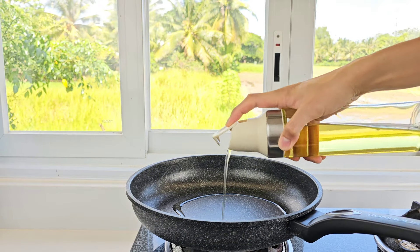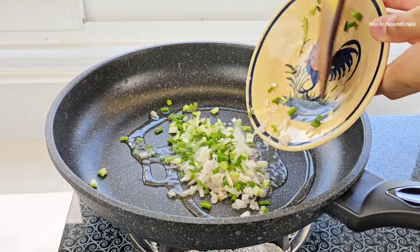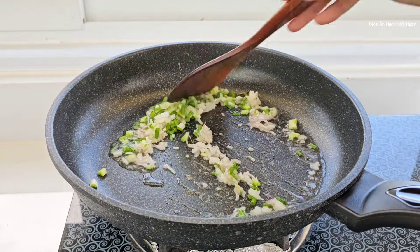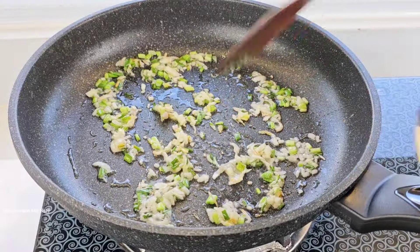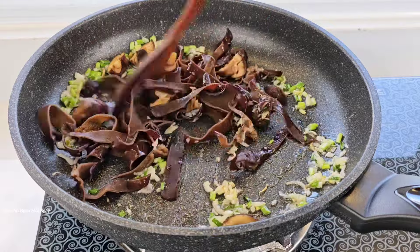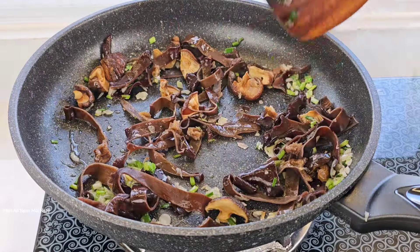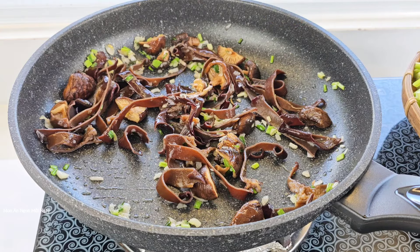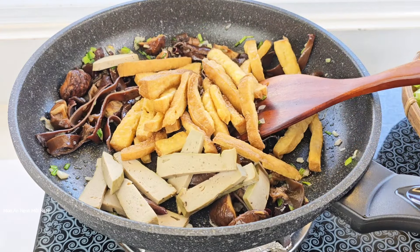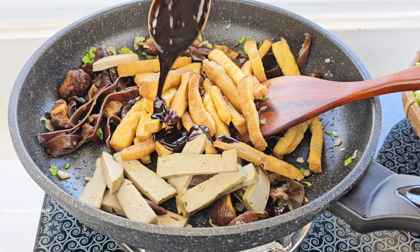Mình cho một ít dầu ăn vào chảo để phi phần đầu hành với hành tím. Mình phi cho nó vàng thơm lên. Bắt đầu vàng thơm mình sẽ cho nấm đông cô với nấm mèo vô. Đảo sơ khoảng 30 giây cho nó thơm lên. Sau đó sẽ cho đậu hũ với chả vô. Cho thêm sốt vô để cho nó ngấm đậu hũ ngon hơn - một muỗng canh sốt.